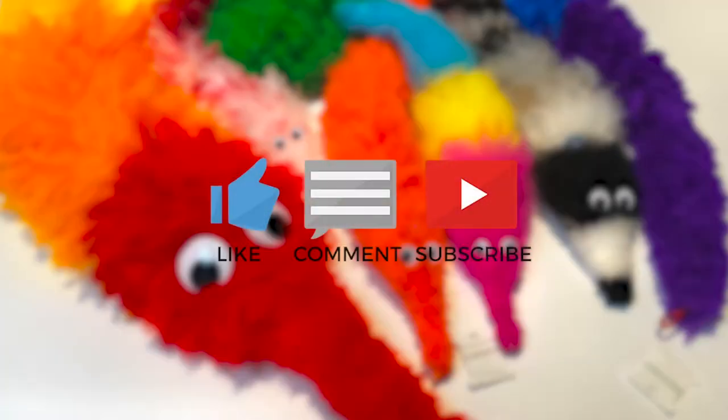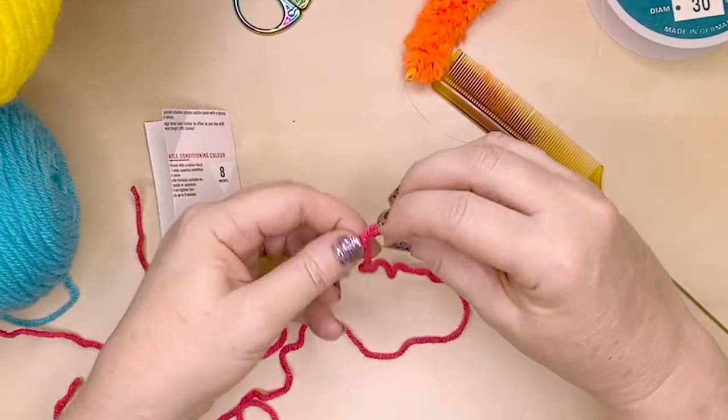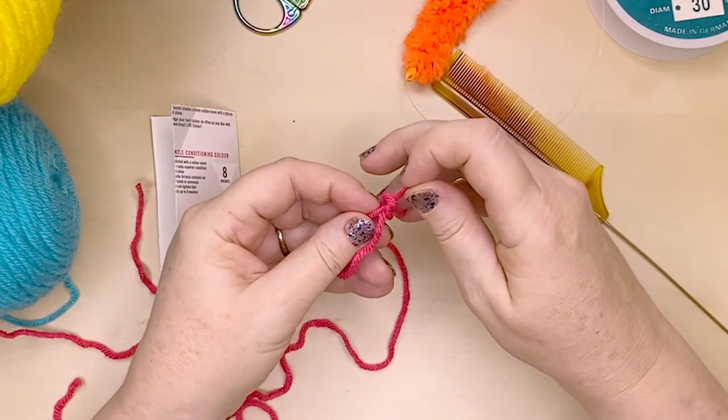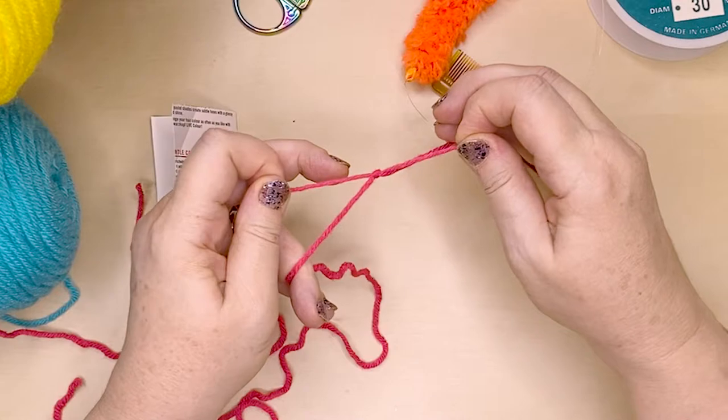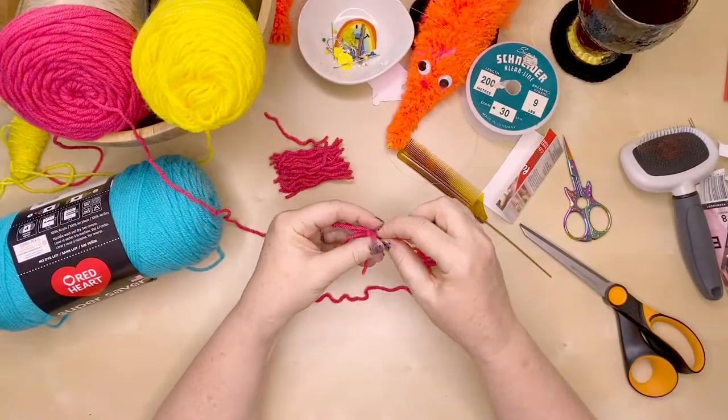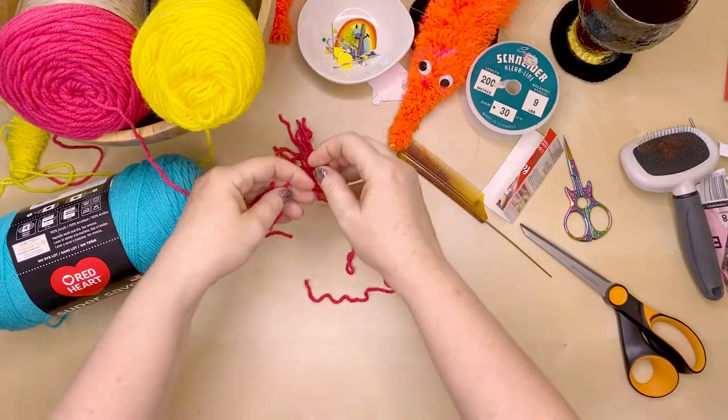If you like weird, wonderful, fun craft projects and you're enjoying this video, please hit the like button. I'm only new to YouTube and I feel really weird for asking, but I've got so much awesome content I want to share with you. By hitting like, considering subscribing, and leaving a comment, you help inspire me to create a whole lot more fun creative content. Thanks heaps for your support. And back to the project.